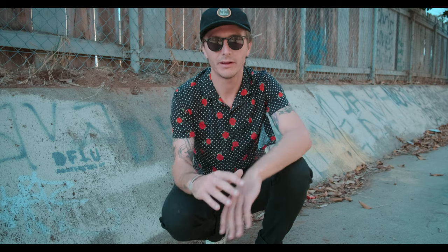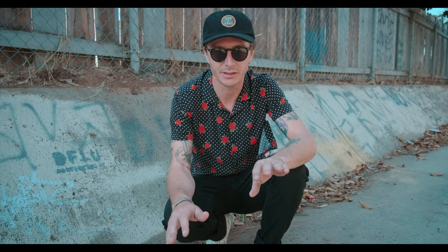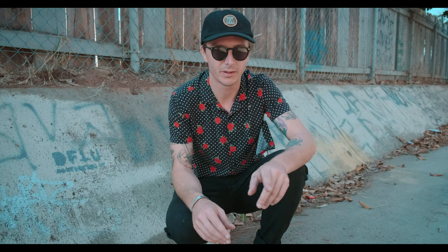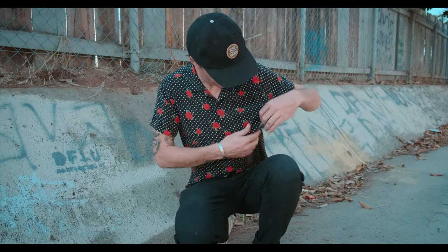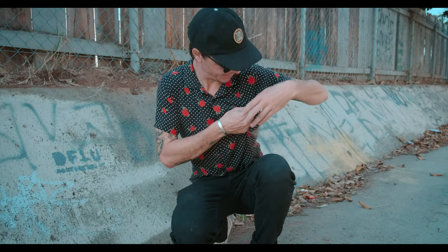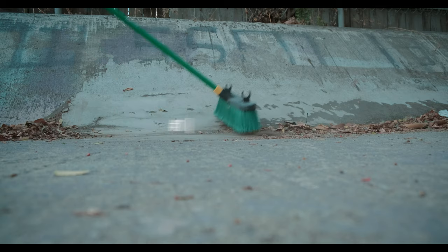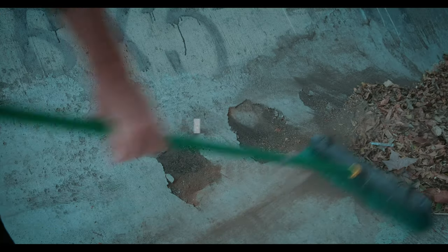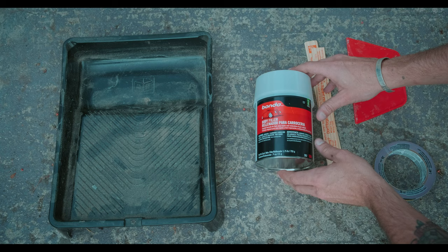These same techniques will apply for any spot that you're Bondoing, whether it's stairs, ledges, ditch, whatever the spot may be. Step one is spot prep — basically you want to just sweep up the spot, get any debris or dirt free from the spot so that it doesn't get caught up in the Bondo as you're spreading it.